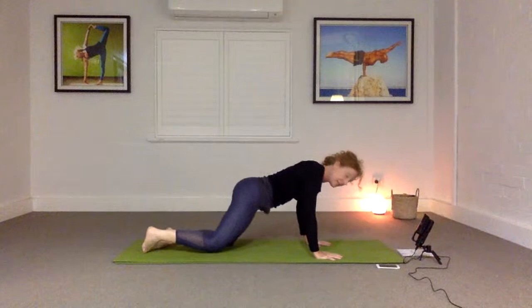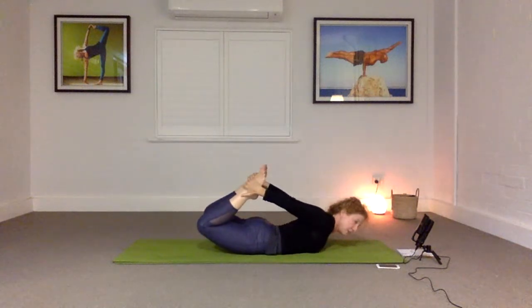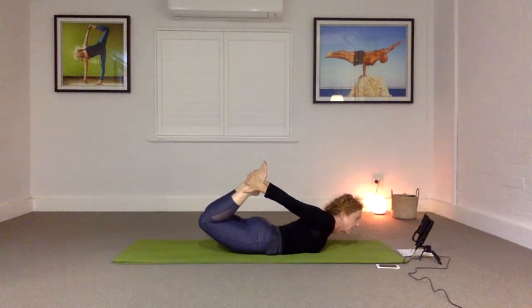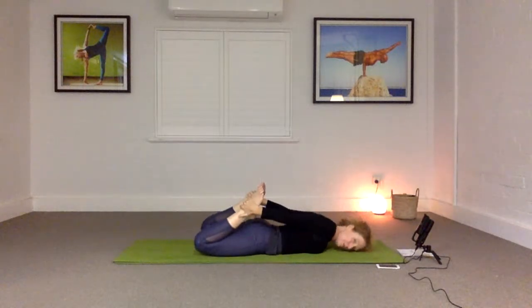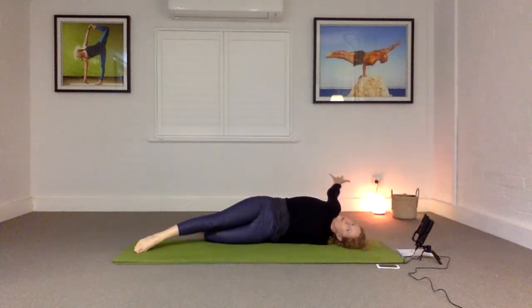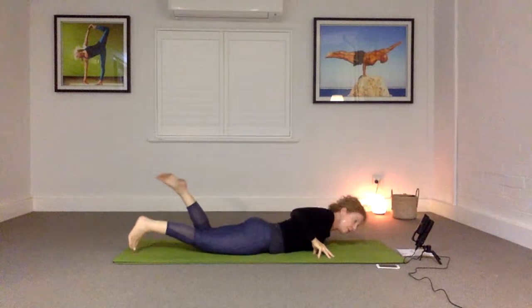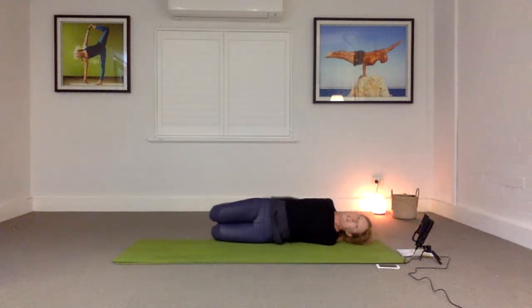Let's come back onto the belly again and hold onto the feet. Breathe in and exhale, lifting up. Try to draw the knees toward one another — don't worry about how far you come off the floor, that's not important. You can spread the toes and roll the shoulders back. Five breaths here, we're about three breaths in. Then come down. You can either go back to the first roll taking the arm over, or try this version where you're rolling onto your side holding your feet.